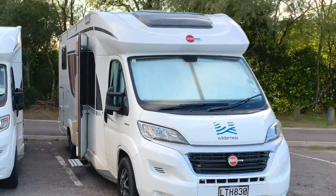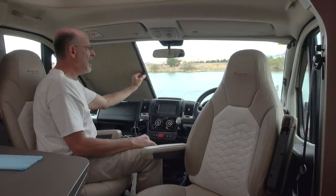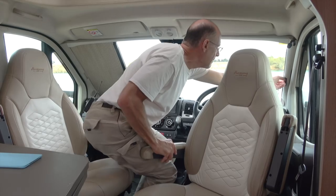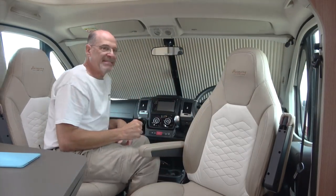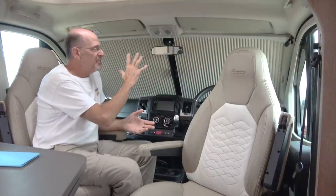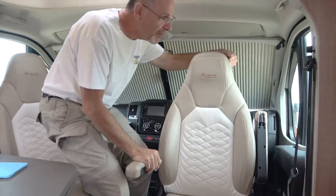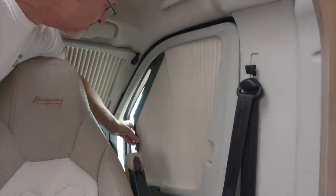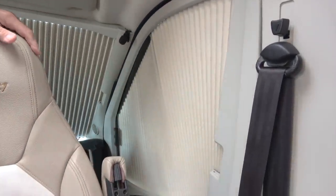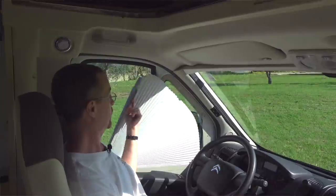We've seen different types of window blinds in different RVs here, and these are the best we've seen so far. They come in from each side across to the middle and they magnetize right in the center. We had that same exact kind of setup in our rig in Italy and thought they were really cool. Burstner's done a little bit better job. The side windows — this is a really neat design. You just pull forward on this and it clicks right in, and that is superior to the type that fanned down like we had in Italy.